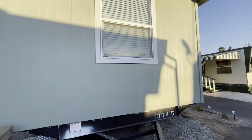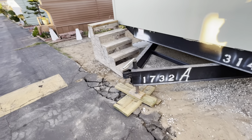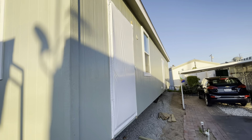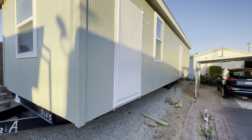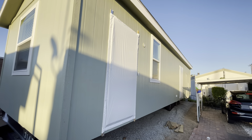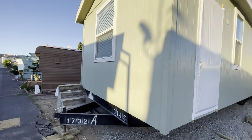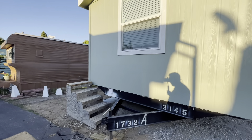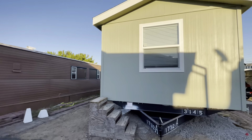They couldn't drop it off quick enough — they dropped it off, cranked it down, and were gone. So they did their job and there it is. It'll get the skirting, the vital hookups for utilities, and it'll be ready to go and up for sale. I'm thinking around two hundred thousand dollars, but prices have gone up everywhere, even for mobile homes.